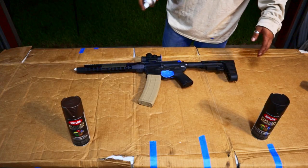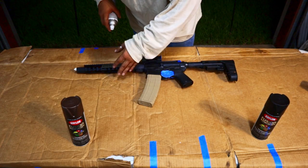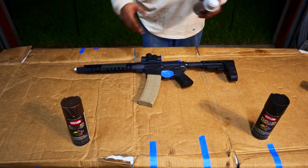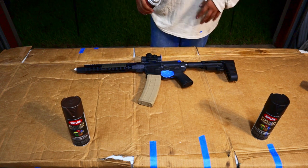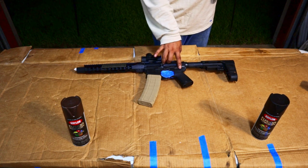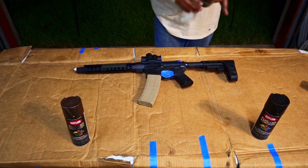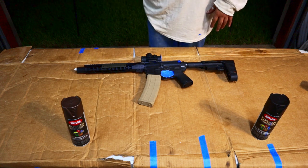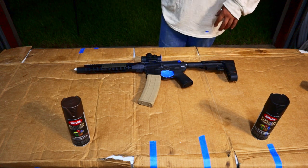The basic idea is to get a couple layers on here — you don't want to go too thick on your first coat. Stack a couple different layers, don't go anything too hard. You don't want to gum up all your actions and switches; that's not the point. You don't want to super soak your rifle on the first couple coats, so just go slow, go light, take your time.